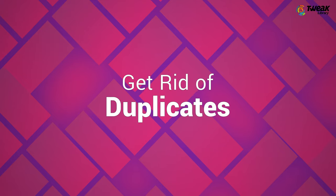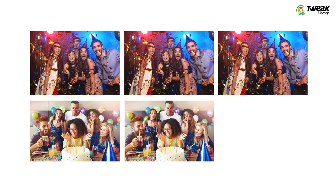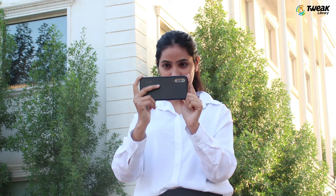Let's dive straight into it. First things first, get rid of duplicates. Over a period of time, we end up accumulating several duplicates in the wake of getting perfect clicks. These duplicates eat up a lot of storage, and trust us, it's not easy to lock horns with them.